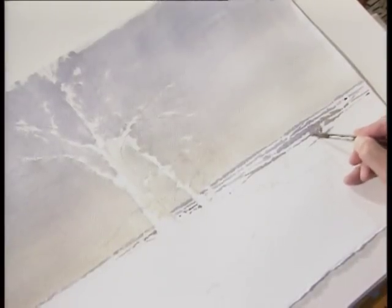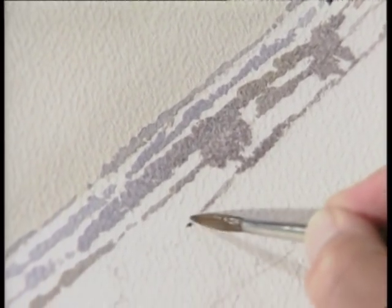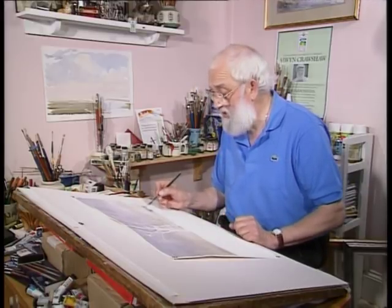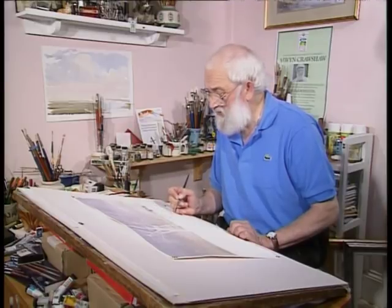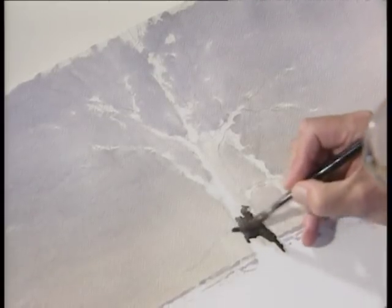I might even put a suggestion of a tree while it's still wet — just suggest a tree there and perhaps another one. I hadn't intended to do that, but this is what happens when you're creating. With watercolor you can't take up color once it's down, but as you go along you can create things as you work. I've got a couple of people to put in, so I'll leave an area there and put a hedge that follows down, but I'll leave that area unpainted so the hedge won't run through the figures.